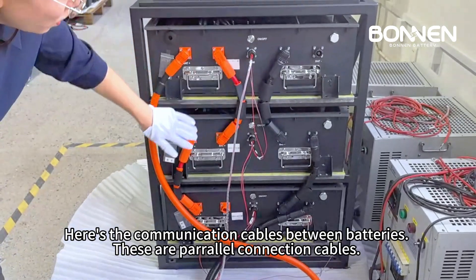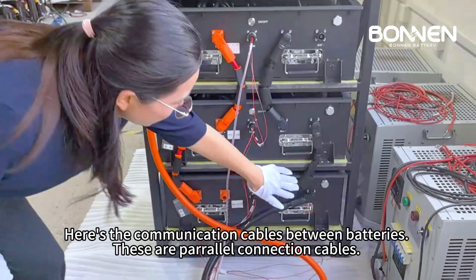Here are the communication cables between batteries. These are parallel connection cables.